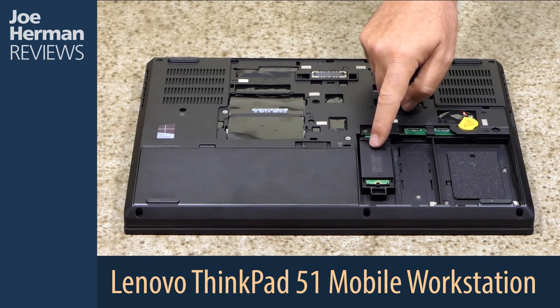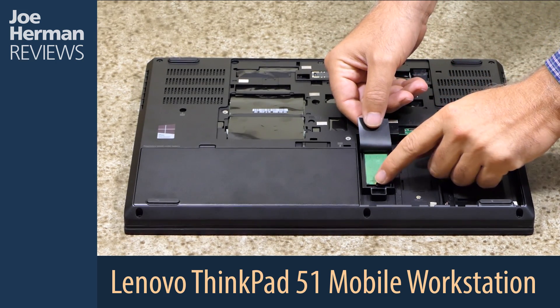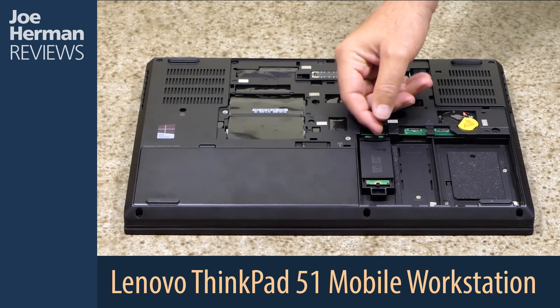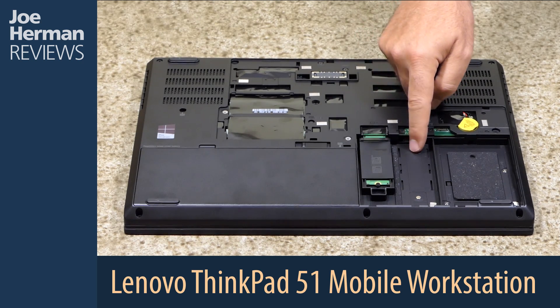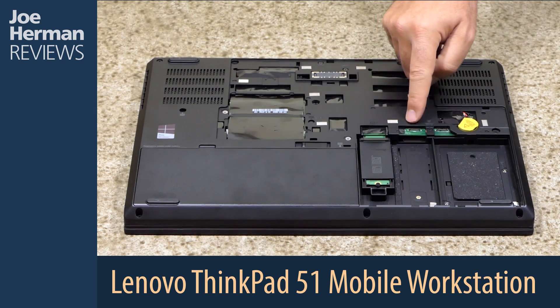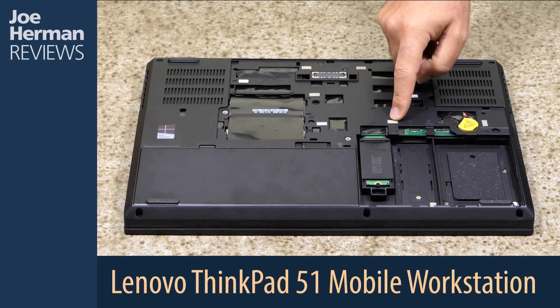Right here is an internal high-speed PCIe NVMe SSD drive, which in this case has a capacity of 512 gigabytes. Here's a slot for a second PCIe NVMe SSD drive, which I would suggest you install for your work in progress and use the first one for the operating system.